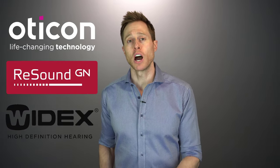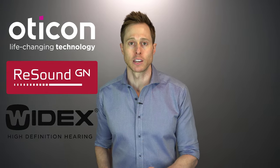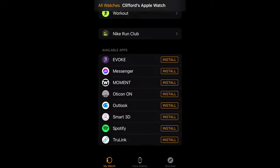Now let's take a look at some of the hearing aid brands that allow you to use your iWatch. There are three brands that are compatible with the iWatch: Oticon, Resound, and Widex. It is important to note that the hearing aids manufactured by these brands have made for iPhone hearing aid technology. And while all three of these brands do also allow you to connect your devices to an Android device, you cannot use an Android device with your iWatch if you want access to the app controls. In order to get your iWatch to work with your Oticon, Resound, or Widex hearing aids, you first have to download the hearing aid app from the App Store onto your iPhone, and then go to the watch app on your phone and install each app from your iPhone onto the watch. Once you do this, you will see that the hearing aid app that was on your iPhone is now also on your iWatch.